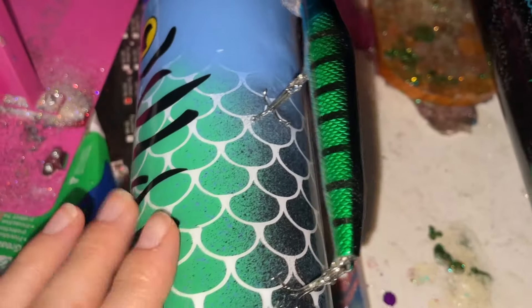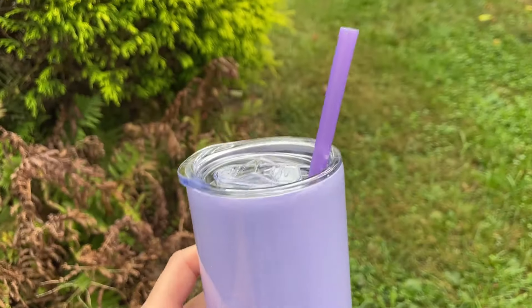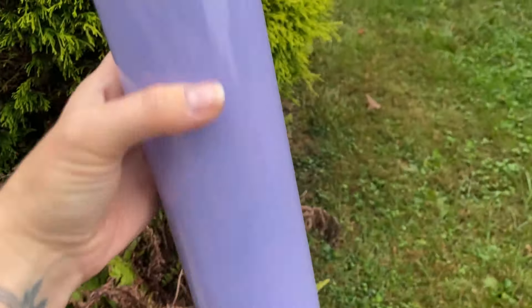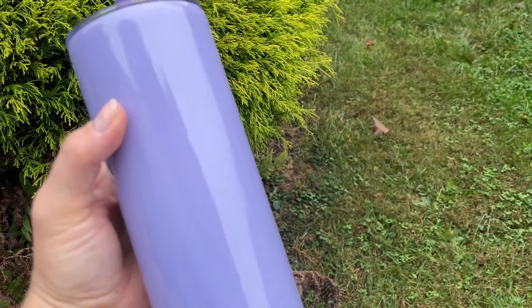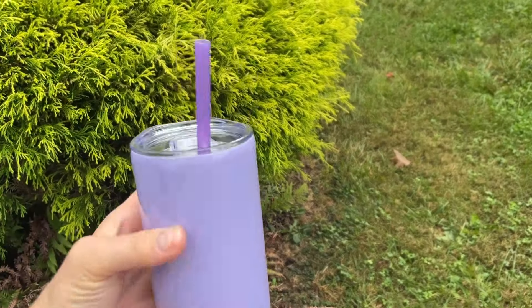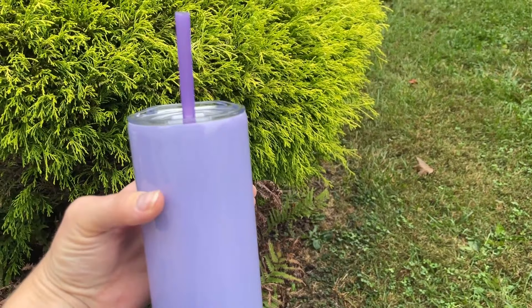The lilac lavender tumbler for my dad — he's giving this as a gift to one of his friends — is complete. All she wanted was purple in a lavender color. I added a purple straw to match and this is good to go for when he comes this weekend.